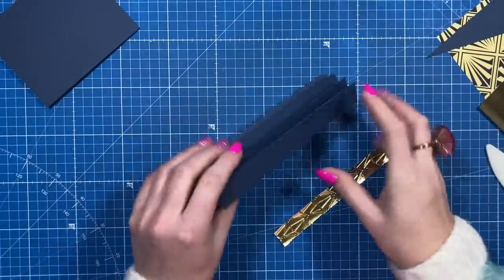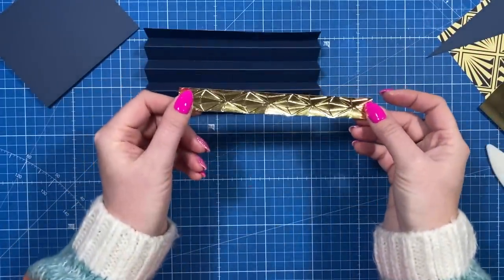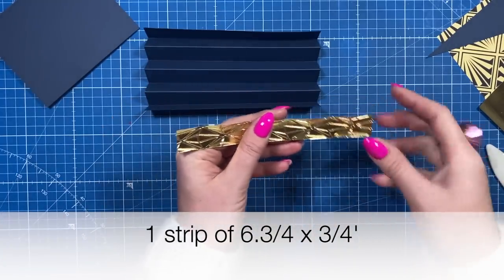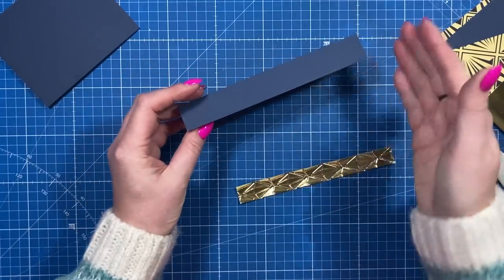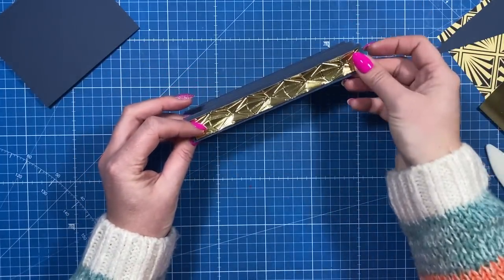If you want to decorate this piece, do it now before you stick anything else on. I've already embossed this piece here with that embossing folder and this is three quarters of an inch by six and three quarters. So again whatever length, just drop it down by a quarter of an inch increment just so you get that nice equal border there.